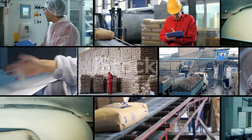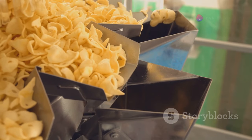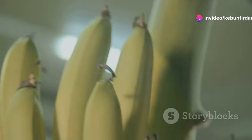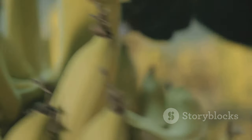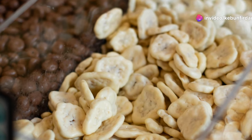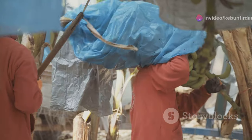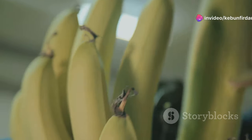Before the banana chips are deemed ready for packaging, they undergo a rigorous quality control check. Every single chip is inspected by hand for color, texture, and taste — only the chips that meet the highest standards earn the right to bear the company's name. It's a testament to the dedication of everyone involved, from the farmers who nurtured the banana plants to the factory workers who transformed the fruit into these delicious chips.